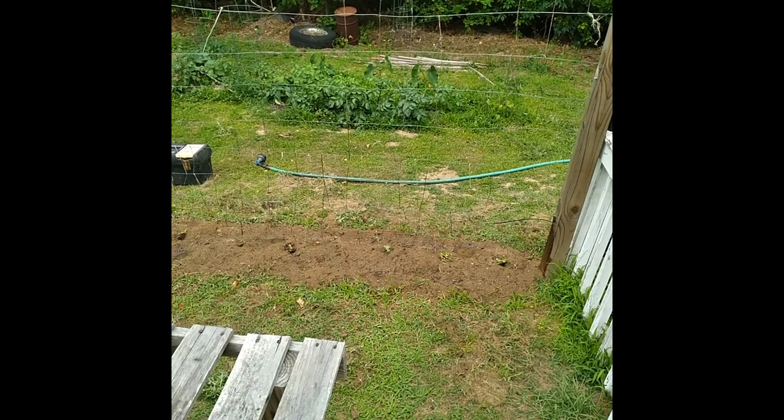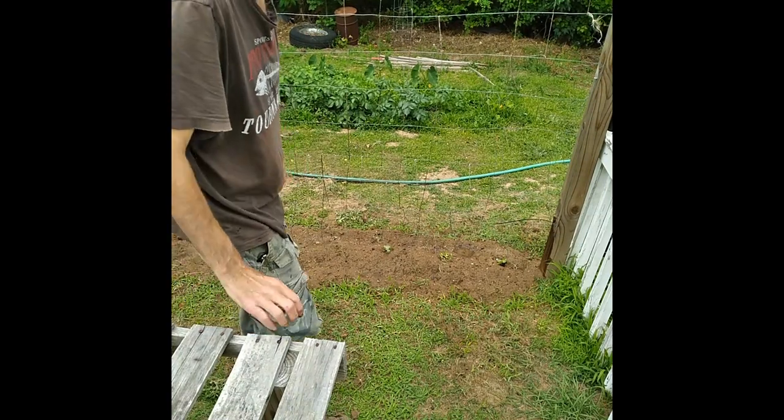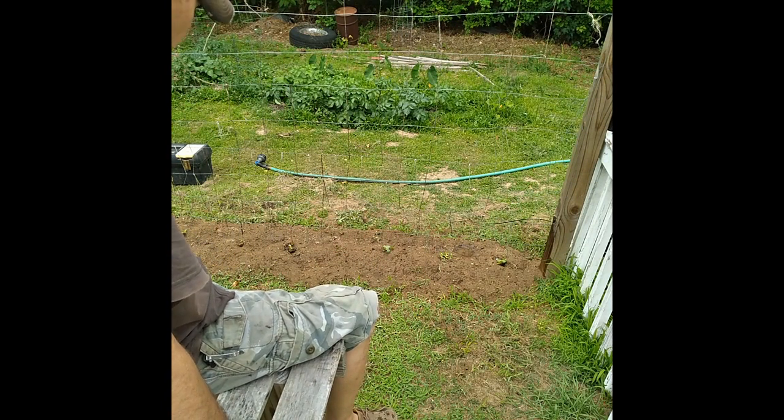As far as fertilizing goes, I tend to hit everything in the garden about once every two weeks. I've got it on a schedule on my calendar that reminds me when to do it. I'm just using 10-10-10 fertilizer — a little bit of phosphorus, a little bit of nitrogen, a little bit of potassium.